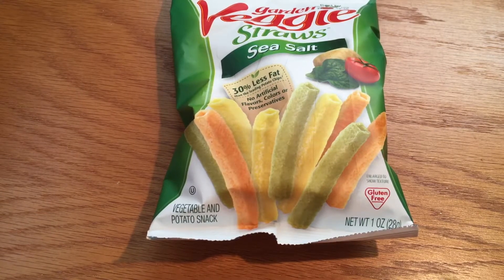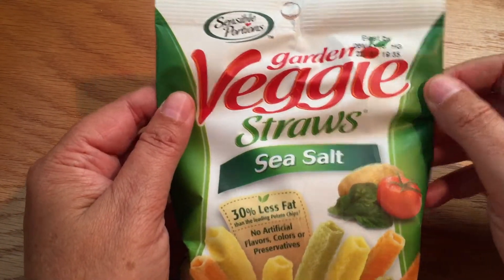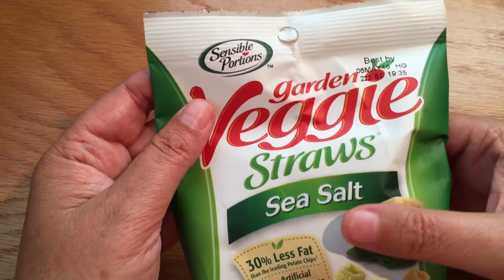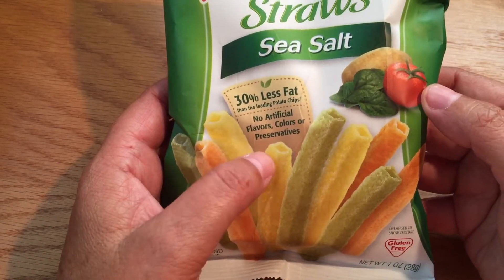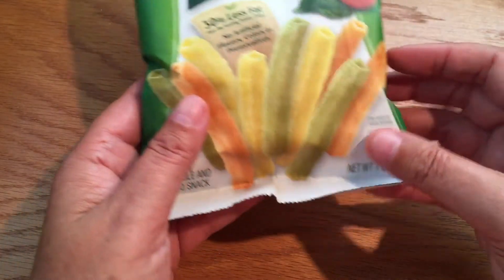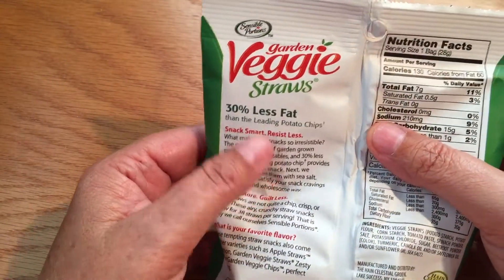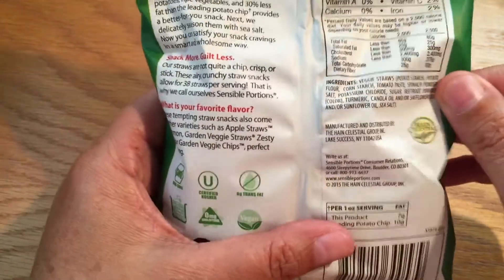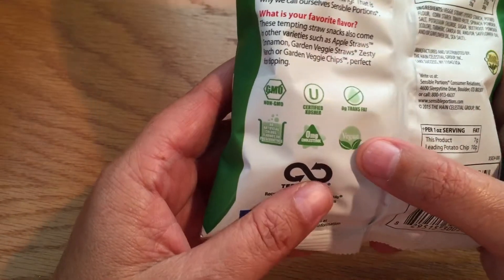Hello everyone, today we're going to be trying these garden veggie straws with sea salt by Sensible Portions — no artificial flavors, colors, or preservatives. Thirty percent less fat than the leading potato chip, it's gluten-free. Looking at the nutritional facts and ingredients, it's also vegan.